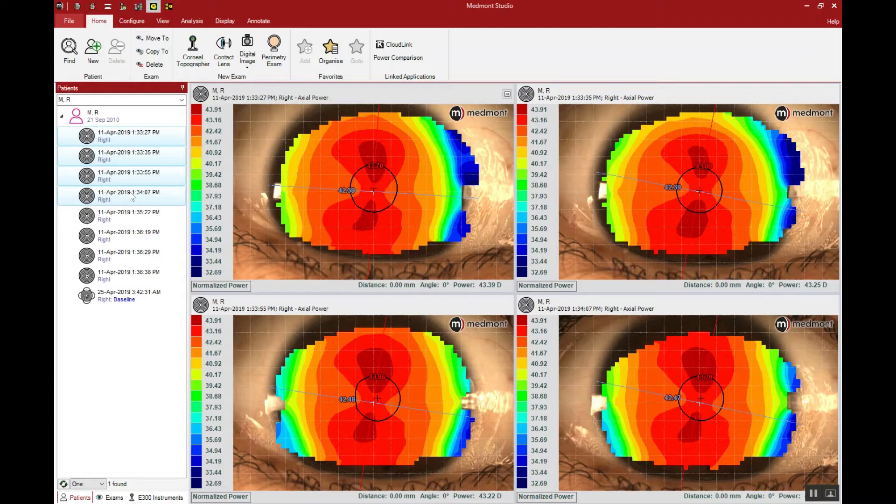Remember that when we take a photo, we're capturing over a moving tear film and a patient that may not be 100% steady — especially kids. Taking multiple maps gives us great confidence that we have accuracy when you see reproducible images. So never take just one capture.